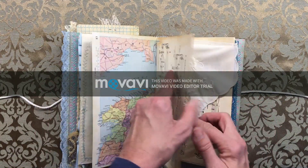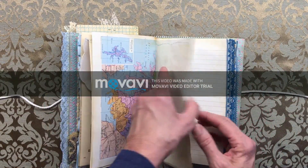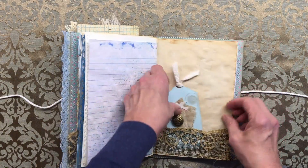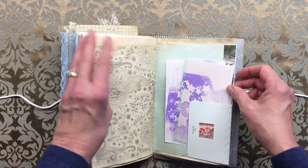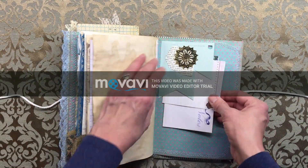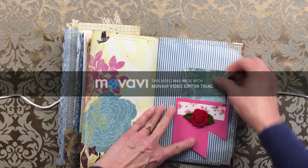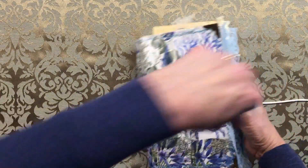A little pocket. It's map paper, music paper — another signature. Someone open paper with Tattered Angels Glimmer Mist spray, another tag page, another tuck spot. I get those paint chips from Lowe's and Home Depot whenever I go — I love playing, make a little flag and stuff. So that's it, thank you!